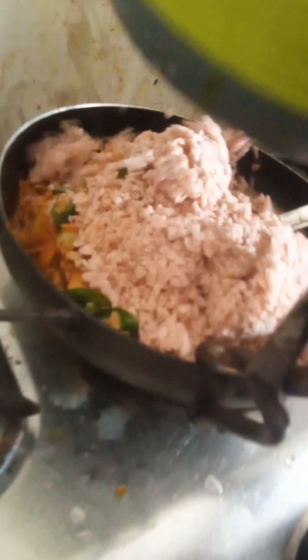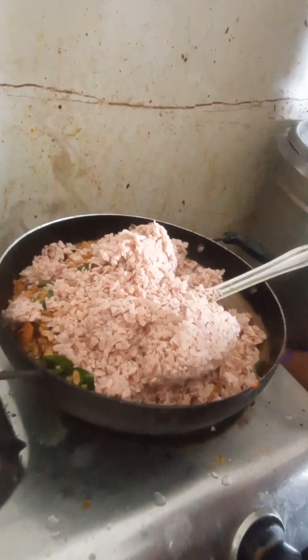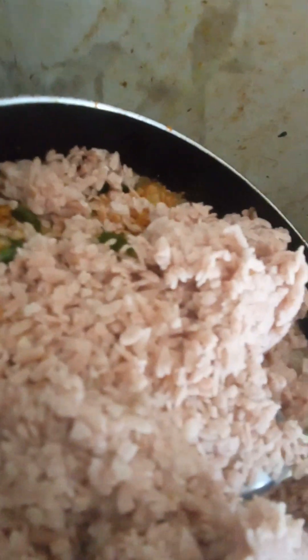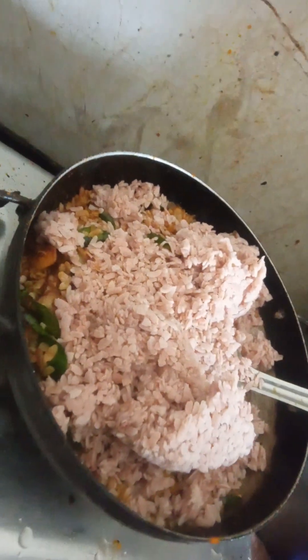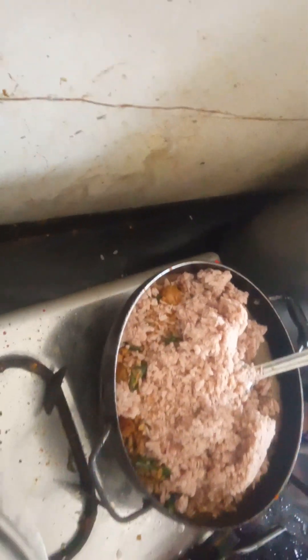Put some parsley to your taste. Taste it as an order. We should pull some parsley like this.